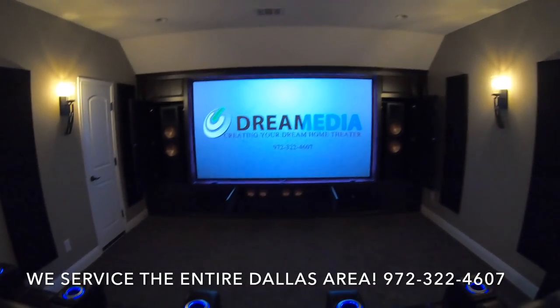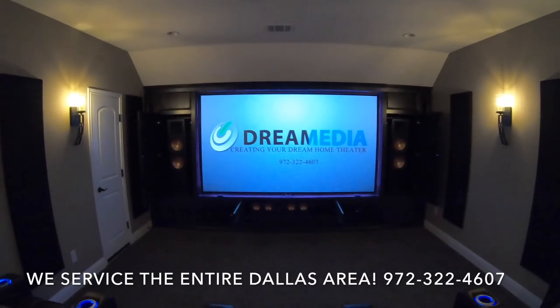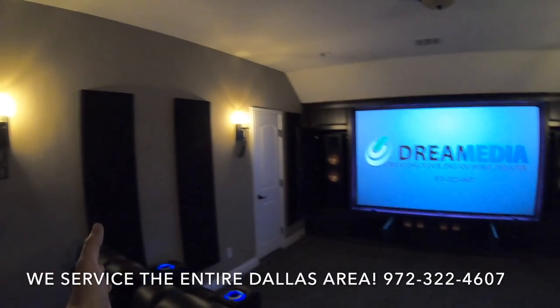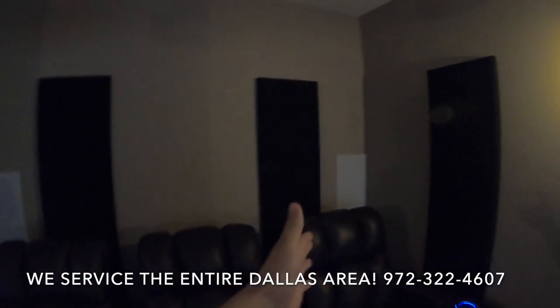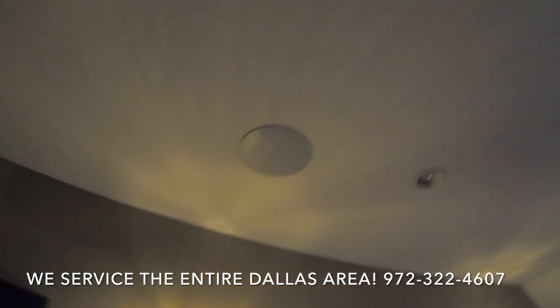We're going to do some demos and show this system off — it sounds absolutely phenomenal. The configuration here is a 7.1.2, meaning front left, front right, and center, surround left and surround right for surround effects for the first row, and then rear left and rear right for low effects for the back row.